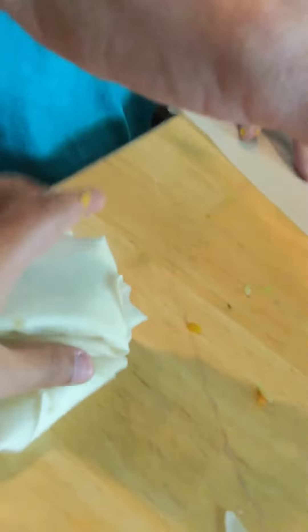We're going to show you how to make square egg rolls. No touching. First, you're going to want to fold it up.